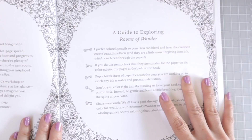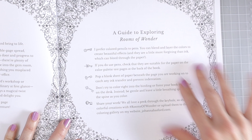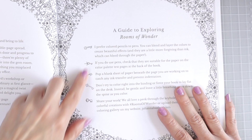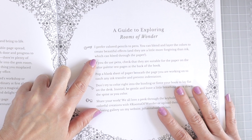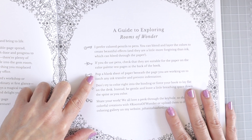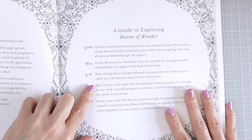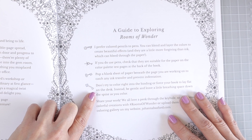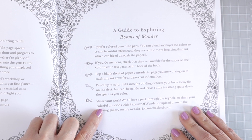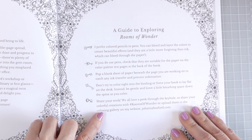This page says a guide to exploring and tells you a little bit about the coloring book, with cute little keys as bullet points. The first tip says she prefers colored pencils to pens — you can blend and layer colors to create beautiful effects and they're more forgiving than ink which can bleed through the paper. If you do use pens, check that they're suitable on the color palette test pages at the back. Pop a blank sheet of paper beneath the page to catch any ink transfer, and don't try to force your book to lay flat. Share your work with hashtag roomsofwonder or upload them to the coloring gallery on johannabasford.com.